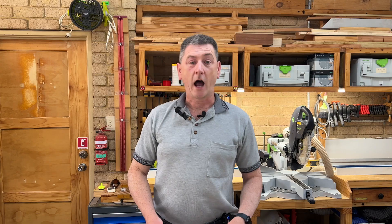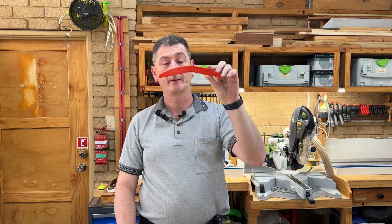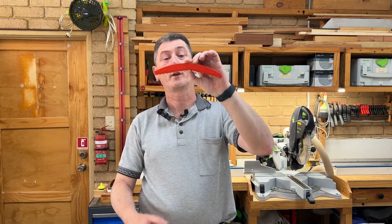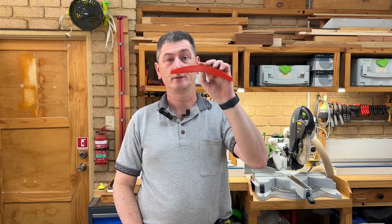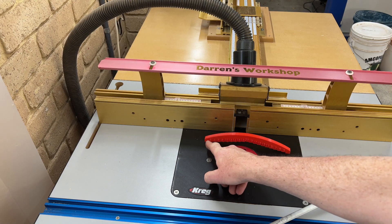Last but certainly not least is my bit and blade bridge for measuring the height of router bits, saw blades, and so on off your table. You could use a commercial tool for this, but maybe you don't have one or don't want to fork out the money. This printed version goes from 2 to 20 millimeters in 1 millimeter steps, so it's aimed more at the router table, but you can also use it for shallow cuts at the table saw. Let's take the bit and blade bridge and set it to something at random — let's say 15 millimeters. We've got the evens on one side and the odds on the other side.